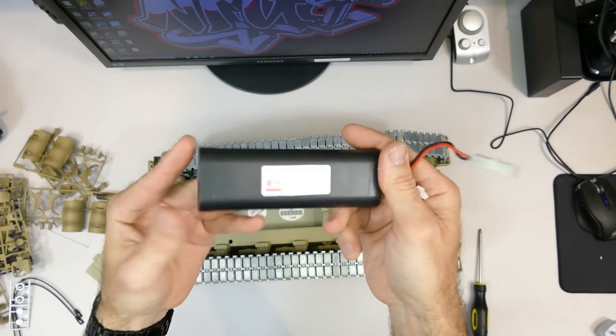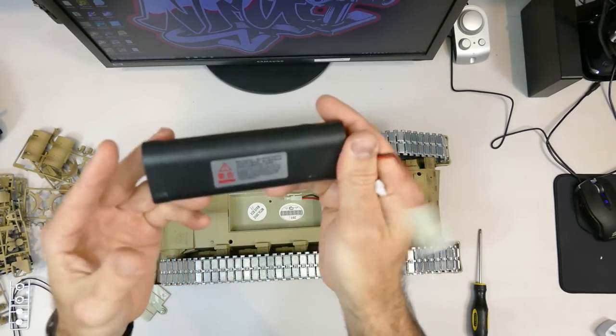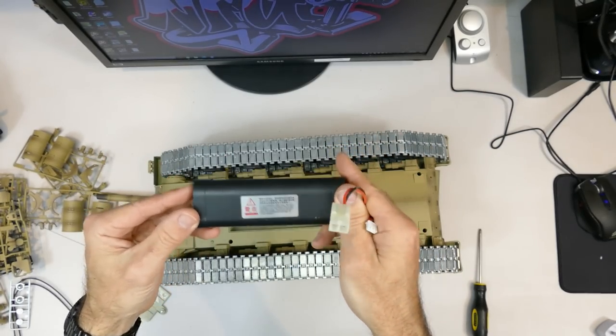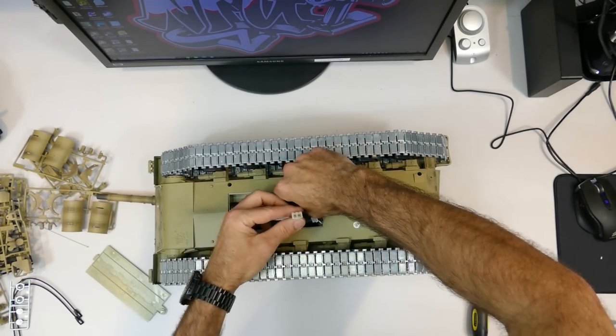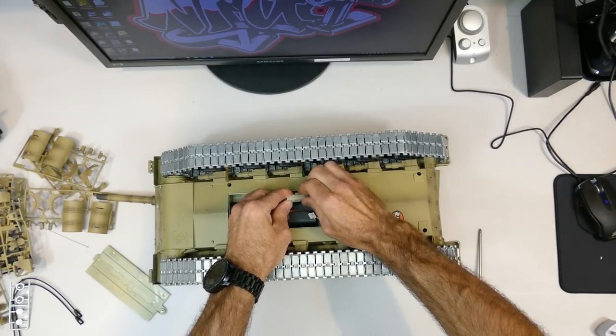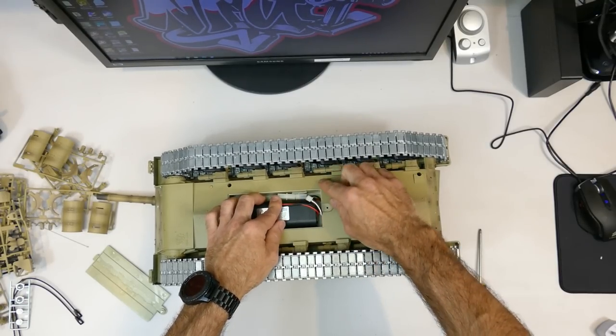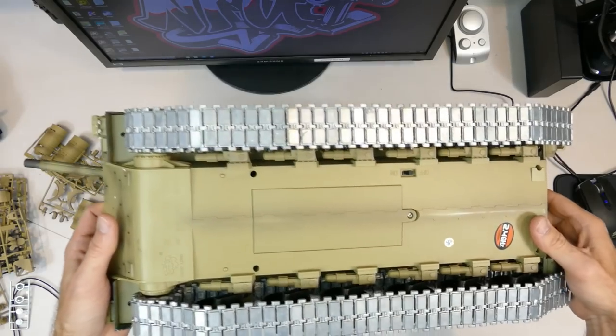Tank batteries generally last a while because they're not going very quickly. What's great is you can use any hobby-grade style battery since this is a generic size - you could fit a 5,000 or 4,500 milliamp battery in this battery compartment as well. It has a Tamiya style connector, so they're extremely common.